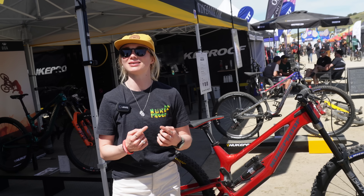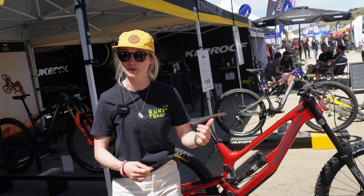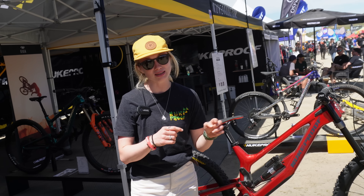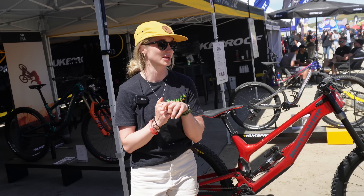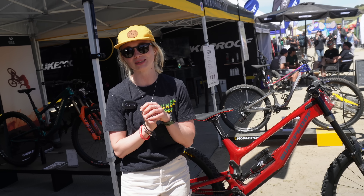It's so tunable. And as I said, it's already been podium-proven. Ronan Hill, Ronan Dunn, and Louise Ferguson hit the World Cup podiums with it last season. So we're looking forward to having the Continental Nukeproof Factory Racing Team racing on it this season.